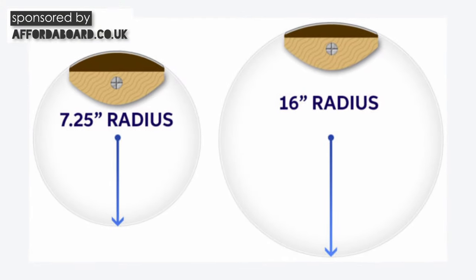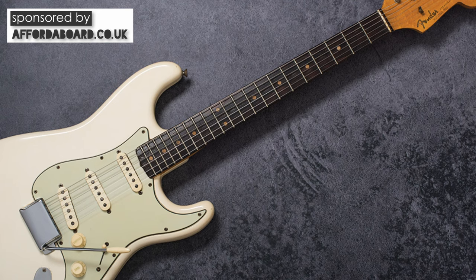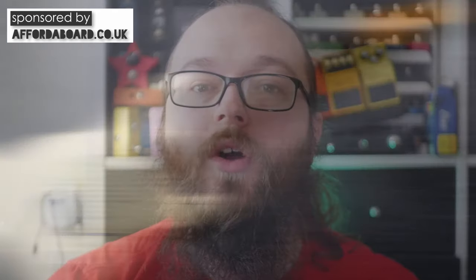The fretboard radius is 305mm, which is as close as damn it to 12 inches. Personally I really like a 12 inch radius — it is a really nice middle ground between thin, flat and shreddy and rounded and vintage feeling. For me a 7.25 inch radius is too rounded because it means you can't lower the action to a point where it becomes easier to play, making these kinds of necks really hard work.